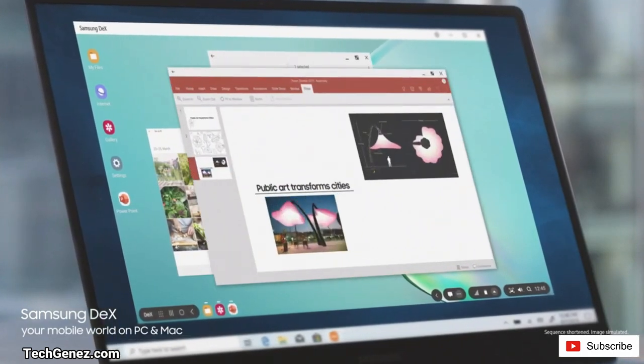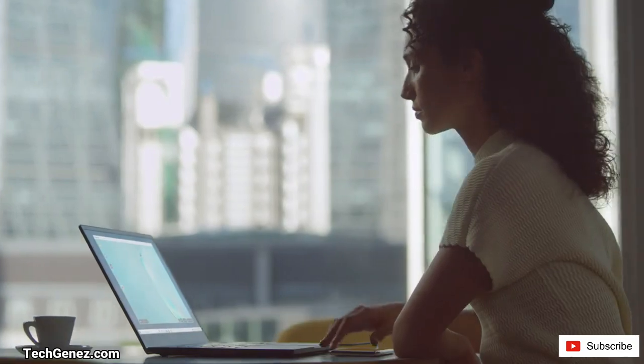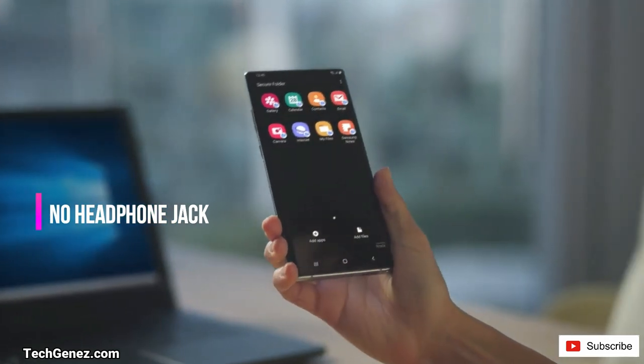Samsung DeX also comes into play. This allows you to share the content on your smartphone on your PC or laptop so that you can be versatile. Sorry guys, there's no headphone jack.